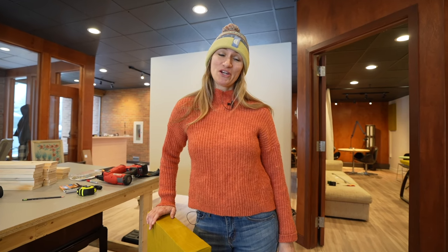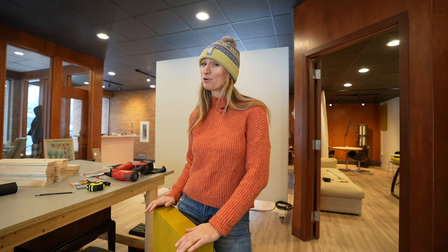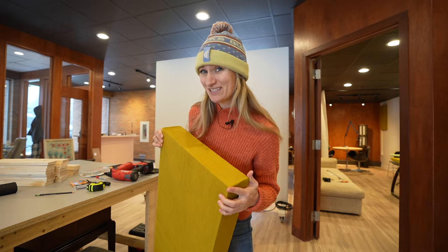Hi friends, welcome back to the channel. If you're new here, I'm Michelle and my goal is to empower and inspire people to create a life that they love. Today I'm going to show you how to make some sound absorbing panels for hundreds of dollars less than buying them online. So let's get started.